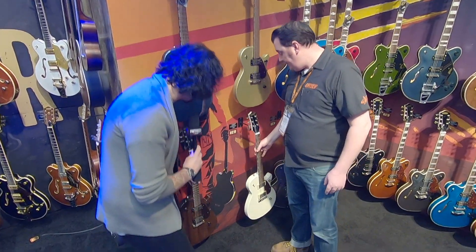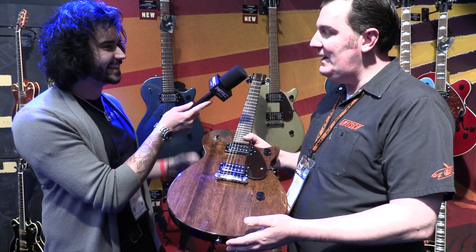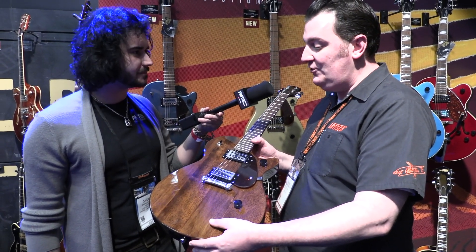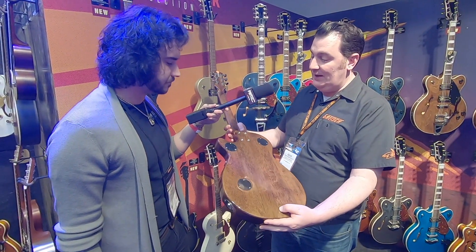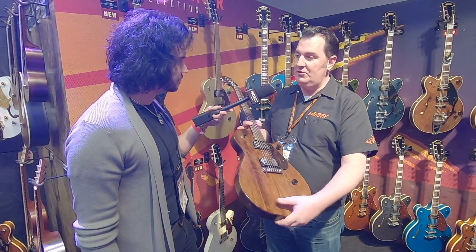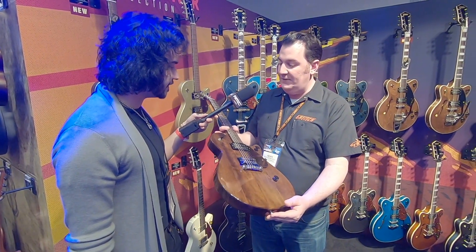And if you're a fan of grain, you've got this one — it's called Imperial Stain. Again, this is a colour we feature on several of the other Streamliner models. It's a really cool, rustic kind of finish — stripped-down rock and roll machines for very little money, about 300 quid suggested retail price. You get a lot of bang for your buck.